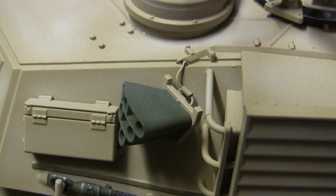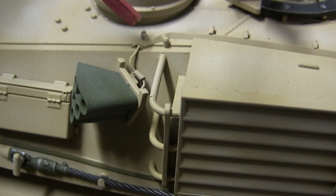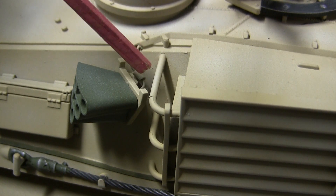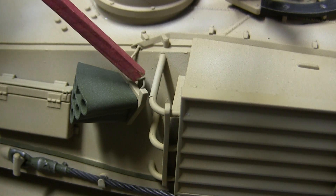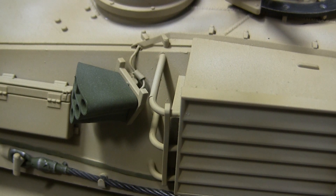Moving our way to the tank's smoke dischargers, the smoke dischargers you see on the model are the kit-supplied ones and were utilized. The only addition I made was the firing cable and plug which emerges from the rear of the discharger and goes up to the electrical conduit found on the top. This is a mirror image on the opposite side.